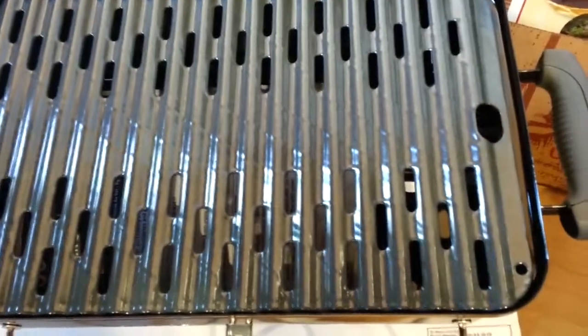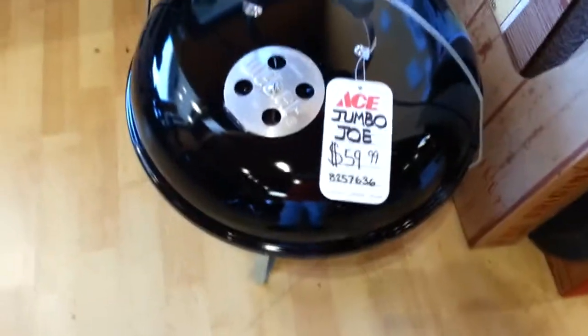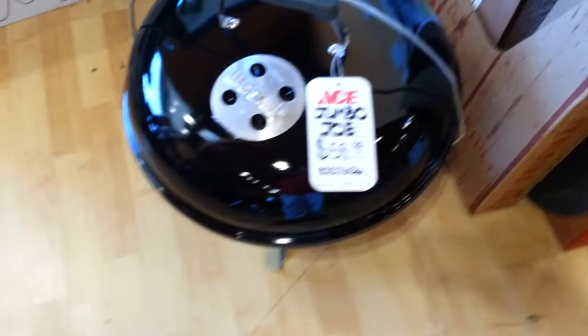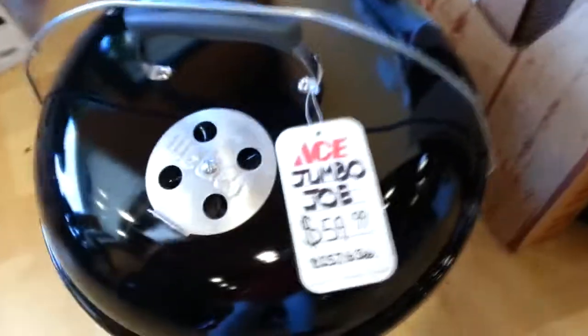$59.99 — wonderful for the convenience, the size. It's perfect for tailgating, and when you're done, those legs underneath fold up and stow away. There's a better shot of the Jumbo Joe — 18 and a half inches, great price for a really good size grill. That, again, is a tabletop size. Those are my new favorite things for this week.